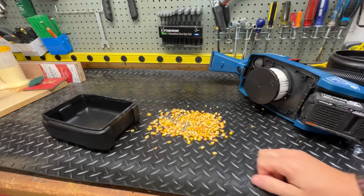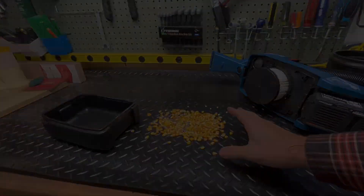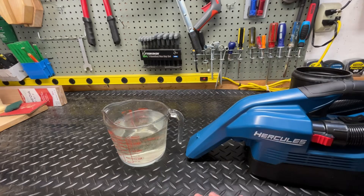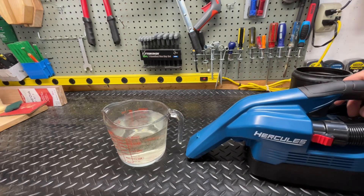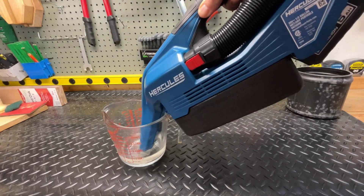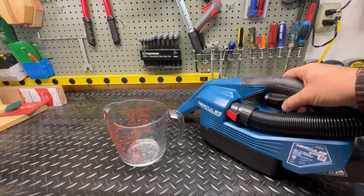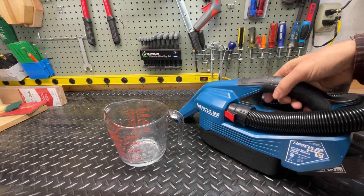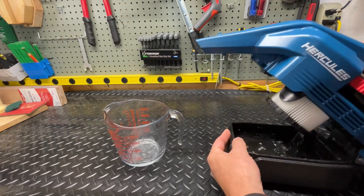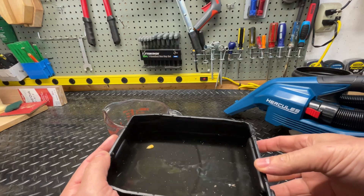All right, let's clean this up. I'm going to do one more test with water. I found something clear so you can actually see the water go down — let's give it a shot. That sucked it up pretty fast. There's our water. Just remember, this is only a half gallon capacity so you're going to fill it up fast.